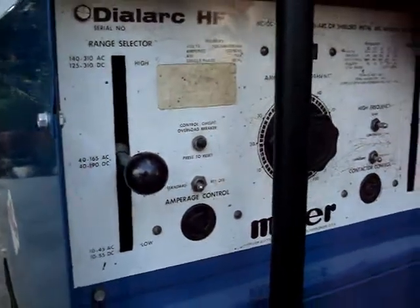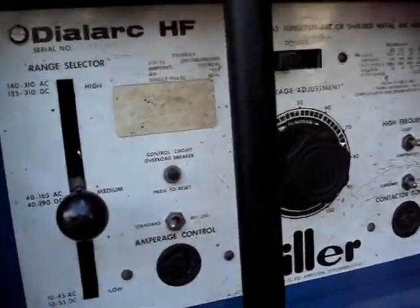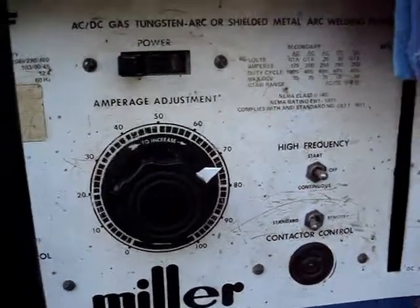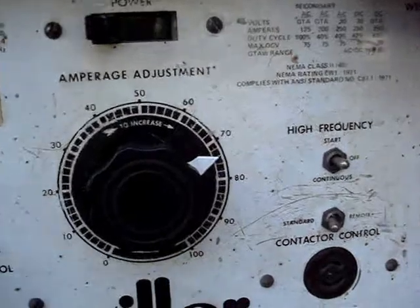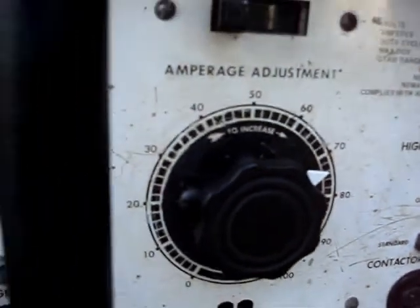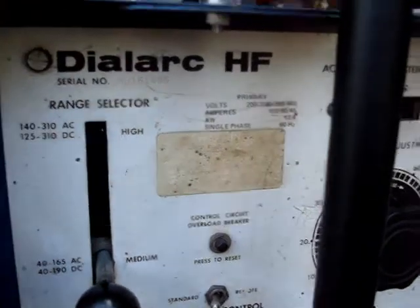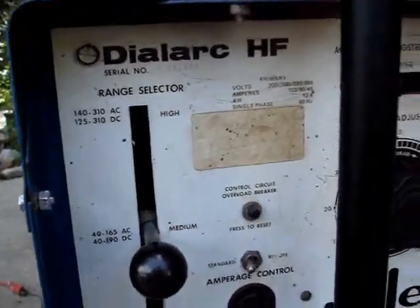There's the face plate — it needs a little bit of attention here and there, some of the numbers are getting a little thin. There's the pointer that I made for the knob — it even got a bevel on it, believe it or not. Old Dave goes nuts. She's a Dial-Arc HF — $175. She's a good one.